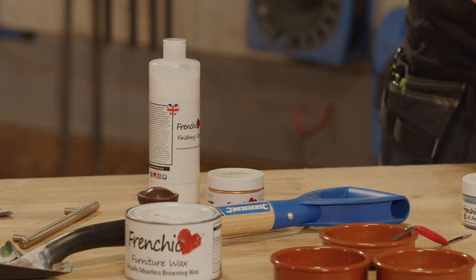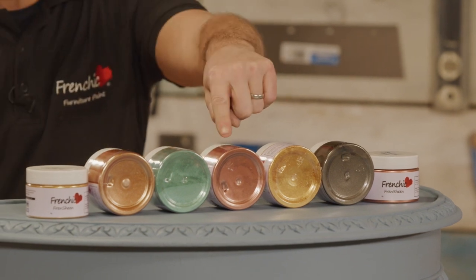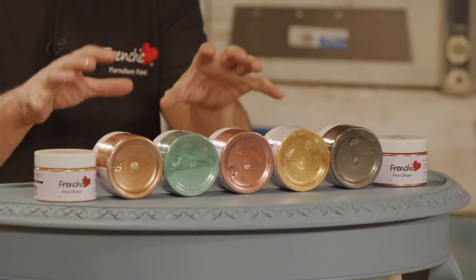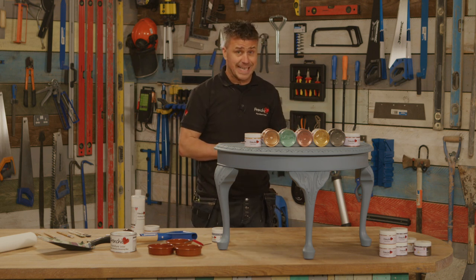It comes in five different colours: cool copper, green goddess, beautiful bronze, gorgeous gold, and sexy silver. Once you've mixed them with either the finishing coat or the wax, you can then apply them on a number of different surfaces.